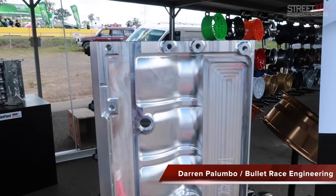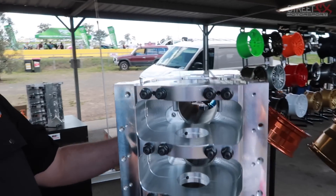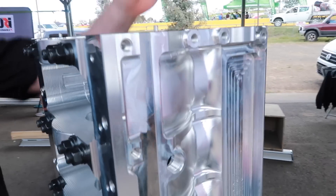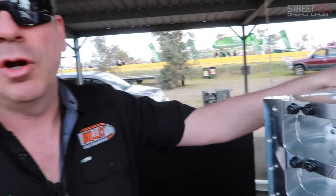Hello Darren, how are you going? What have you done here? Well, what we've done is taken the RB block, removed the water jackets. This has been specifically designed for the pro turbo, pro mod drag extreme scene.